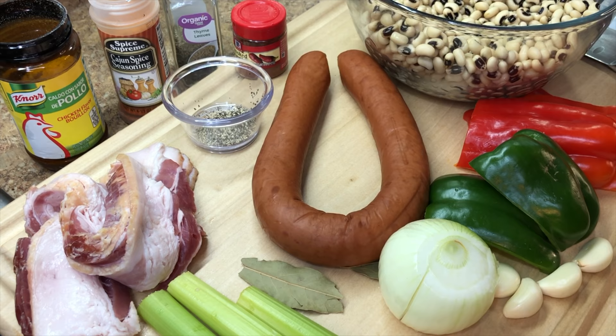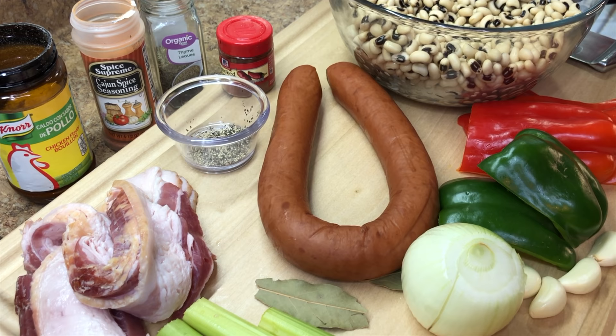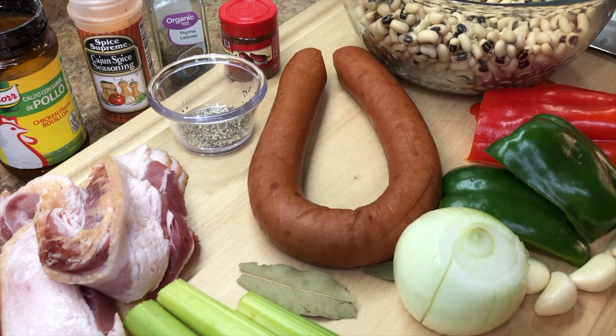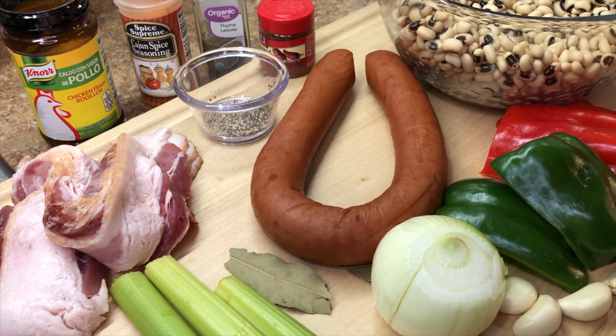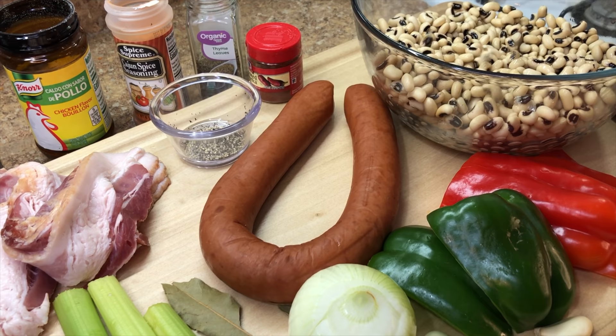First thing on our cutting board is our thick-cut smoked bacon. We also have a sausage link, some celery, bay leaves, onions, bell peppers both red and green, and some garlic cloves. For our seasonings, we're going to use chicken bouillon powder — you can feel free to substitute — Cajun seasoning, dried thyme, smoked paprika, ground black pepper, and of course the star of the show: our black-eyed peas. With all of that being said, let's get to cooking.